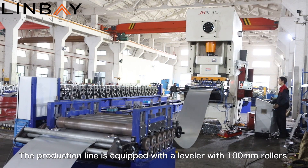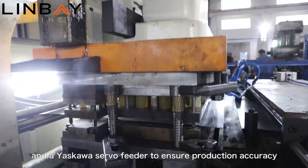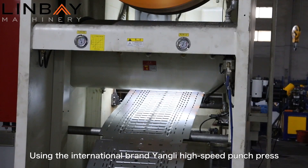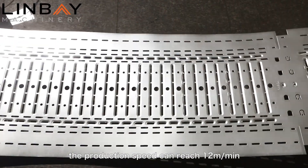The production line is equipped with a leveler with 100mm rollers and a Yaskawa servo feeder to ensure production accuracy, using the international brand Yangyi high-speed punch press. The production speed can reach 12m/min.